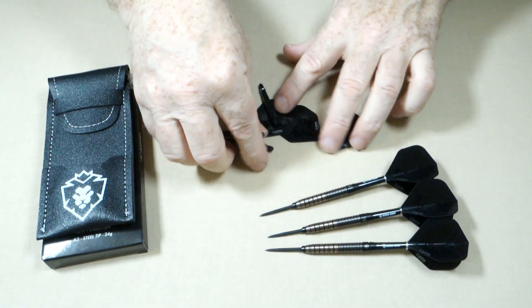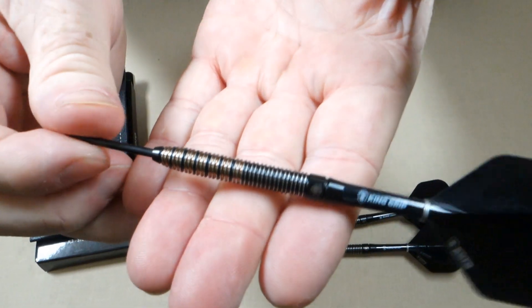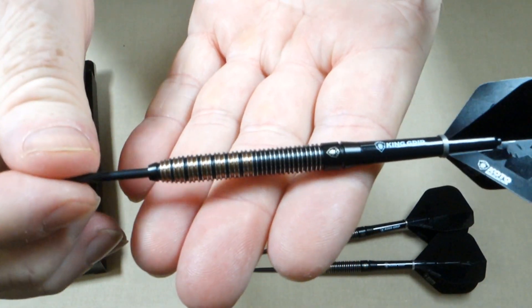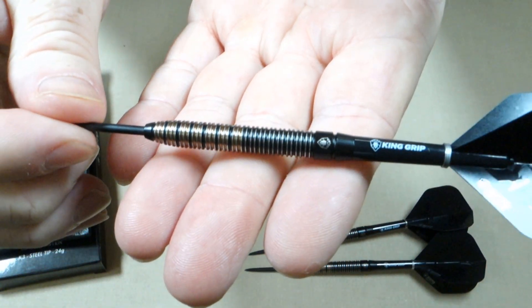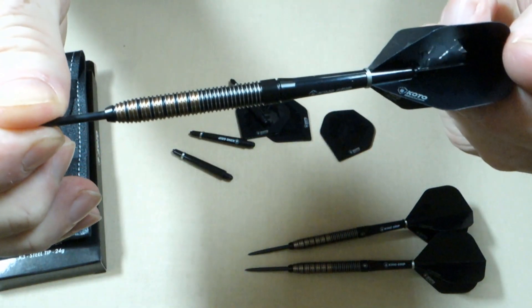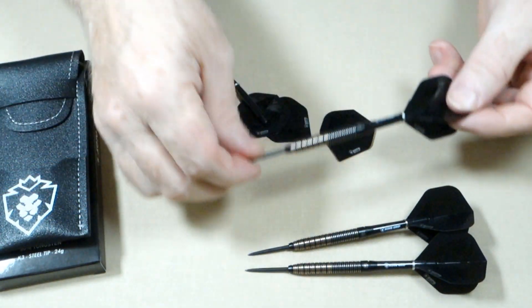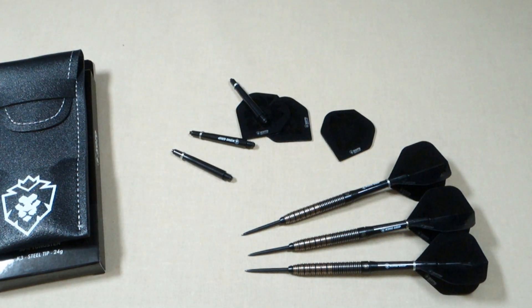There's not too many companies nowadays including extra stems and flights. And of course we have our beautiful gold and black coated — not painted — gold and black coated Kingfinity barrels. Beautiful in person.